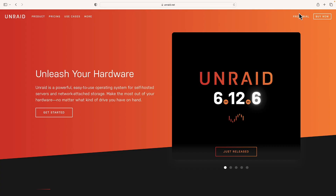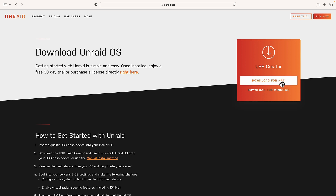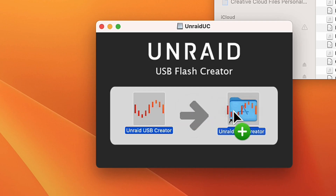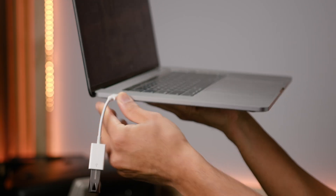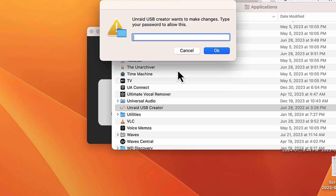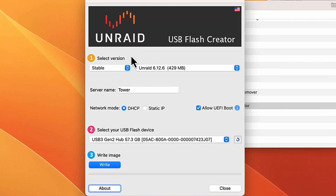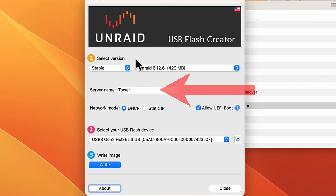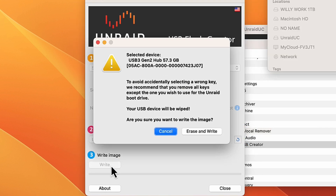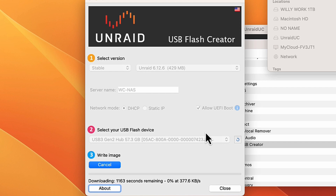Now that we have all our items, let me walk you through the setup. Let's go to unraid.net. I'm going to start with a free trial before I buy. Download for your operating system and open it. Click the DMG file, then click and drag it into your applications folder. Make sure your USB stick is plugged into your computer. Go into your applications folder and click Unraid USB Creator. I'm going to leave everything at default. You can change your server name if you like. Now select your flash USB drive, click Write, then Erase and Write. Now just wait.